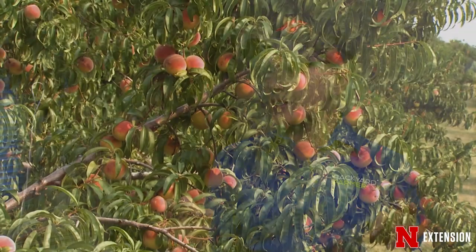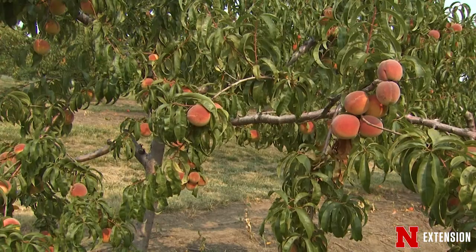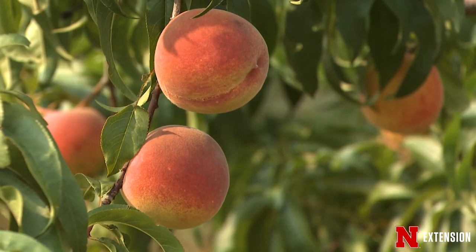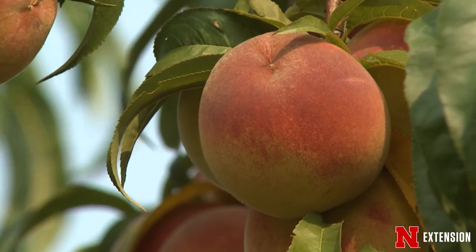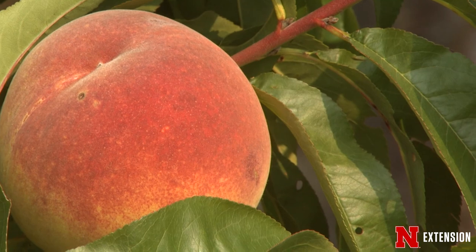A lot of people like to grow apples, which seems fairly easy, but there are tons of questions about peaches and apricots. Are there specific things to ensure those will produce fruit? Peaches and apricots are very popular with home gardeners, but the problem is they tend to be very early blooming, which gives them the opportunity for late frost situations where the flower buds are frozen off.